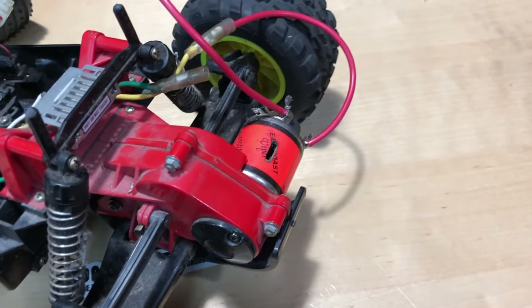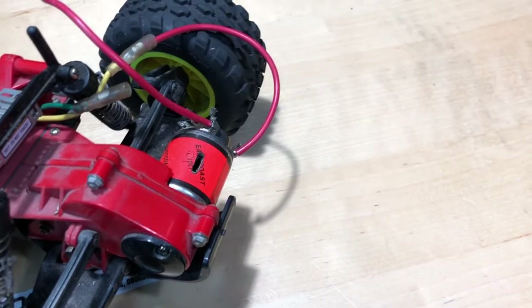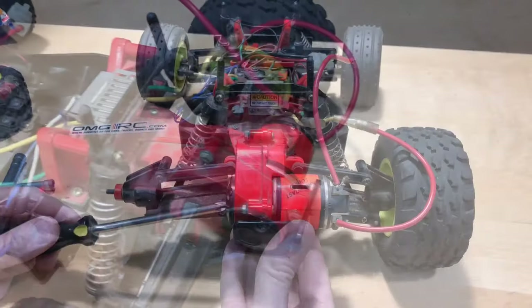Let's go ahead. I'm gonna time-lapse some of this stuff. I'll start with the first thing, which is remove the motor, get the pinion gear off, and put it onto our other motor here.